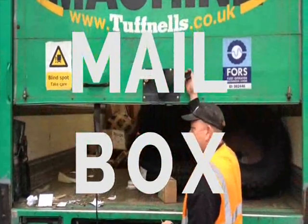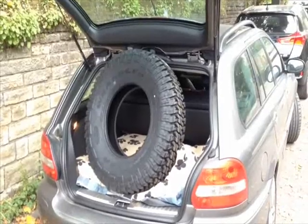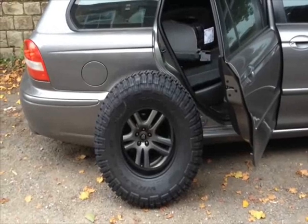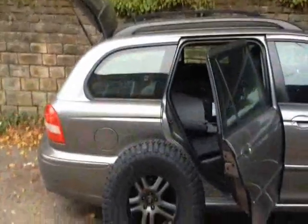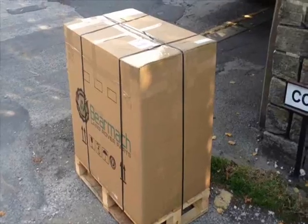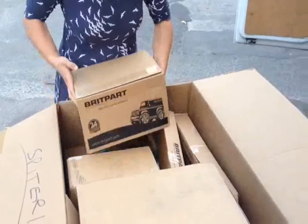First off, we had this set of five Goodyear MTR tyres delivered. Land Rover have apparently bought basically all the remaining stock of these tyres so they're getting harder to come by. They only just fit inside the jack. We've also had a large number of parts delivered from LR Centre Limited, so that should keep us building for quite some time.